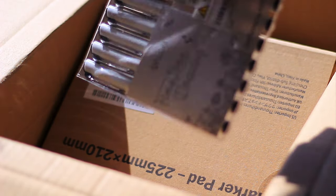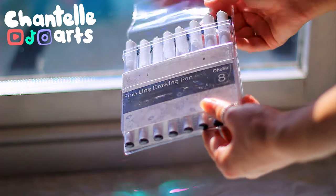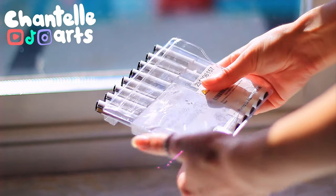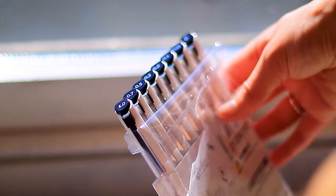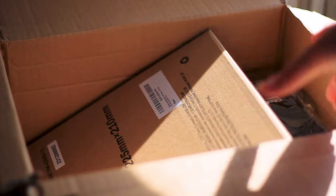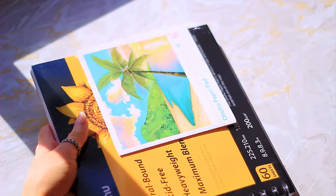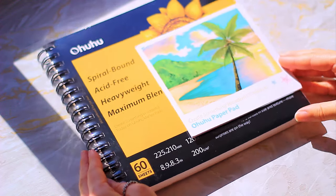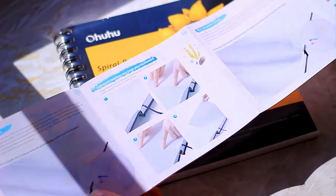First up we've got some black fineliners. There's eight pens in this set ranging from 0.05 to 1 with a fine brush marker too. According to the packaging they are smooth, waterproof, quick drying with no smears, which is everything I look for in a fineliner. But I have been fooled before — this happened during my first 100 heads challenge when I used watercolour with cheap waterproof fineliners and made a huge mess. They were not waterproof.